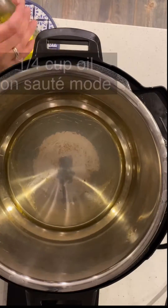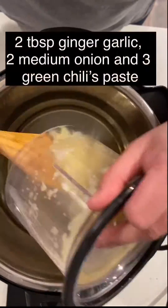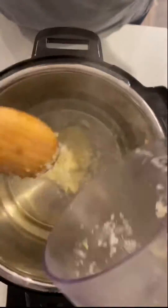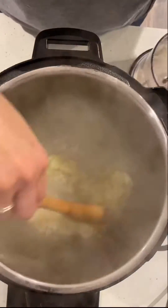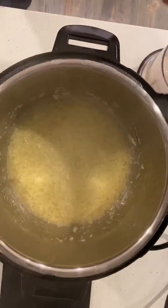On the sauté mode setting, heat 1/4 cup of oil. To this add a paste of 2 tablespoons ginger garlic, 2 medium onions, and 3 green chilies. Cook the aromatics until they become golden brown.